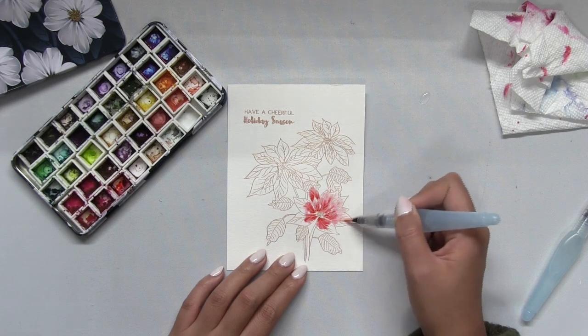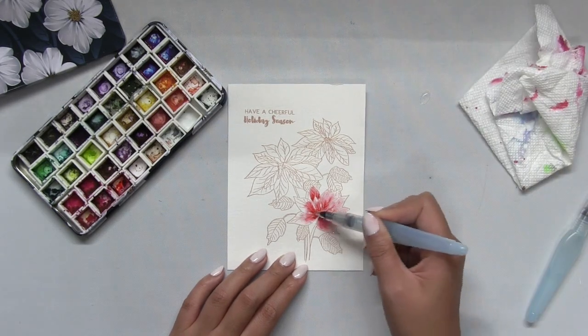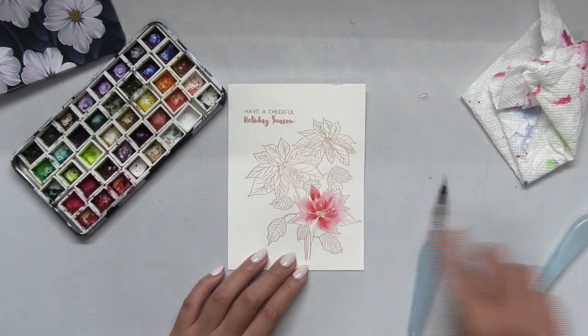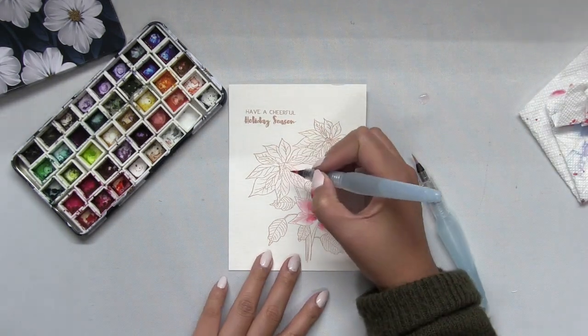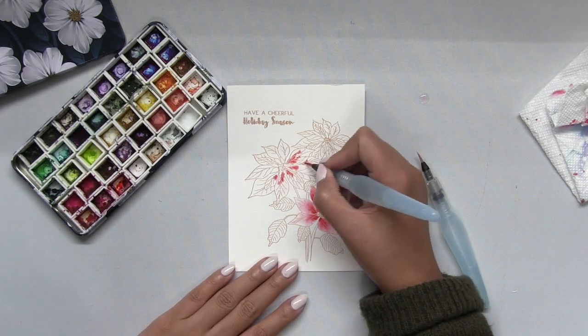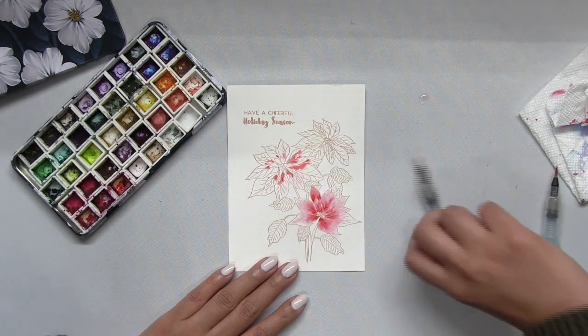So that's what I'm doing today — I'll be doing some wet-on-wet water coloring. I painted my poinsettia with clean water first using a fine tip water brush, then with a second fine tip brush I'm going to dip it into my alizarin crimson color burst.